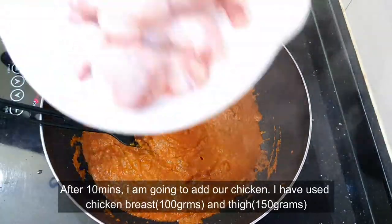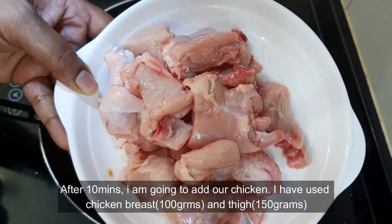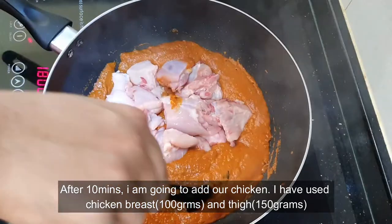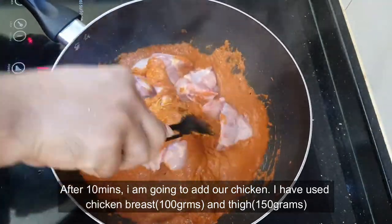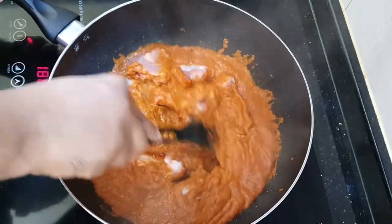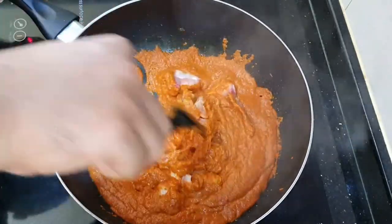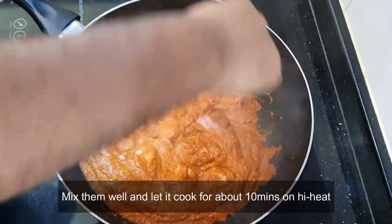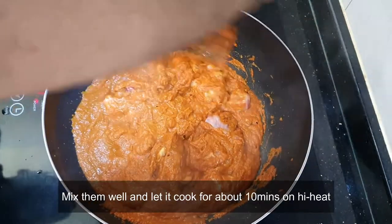After 10 minutes, I'm going to add our chicken. I've used chicken breast, about 100 grams, and chicken thigh, about 150 grams. Let's mix them well and let it cook for about 10 minutes on high heat.